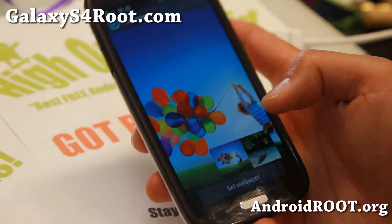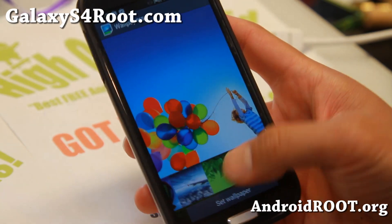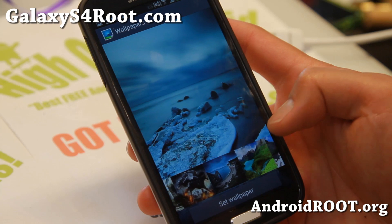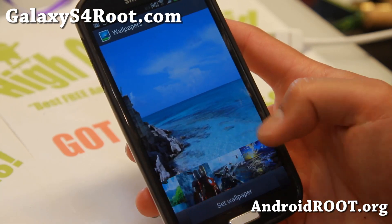Let me show you some of the wallpapers. It does come with all the Galaxy S4 wallpapers and some extras — it even comes with Note 3 wallpapers if you go back all the way here.